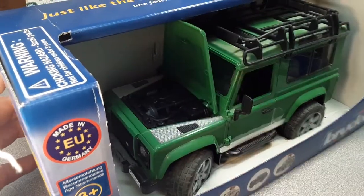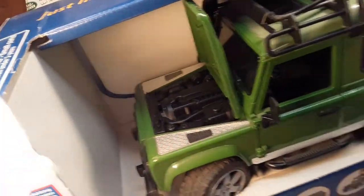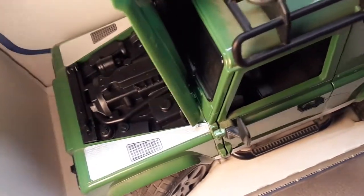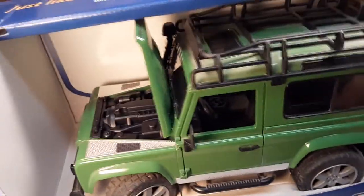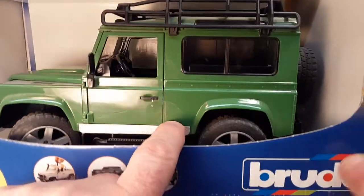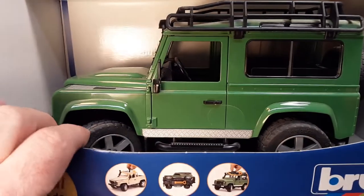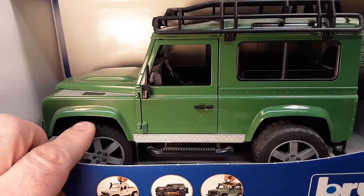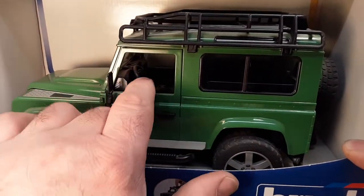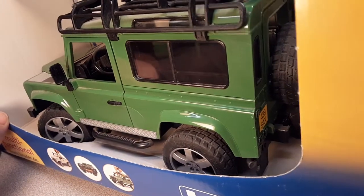So pretty neat interior. Look at the engine there if we can — not bad. It does have opening doors. Now these are still in the package, so they still have the safety tape over them. Rubber wheels, realistic rims on them, step guards to them. I really like this green. These are left-hand drive. Very nice.